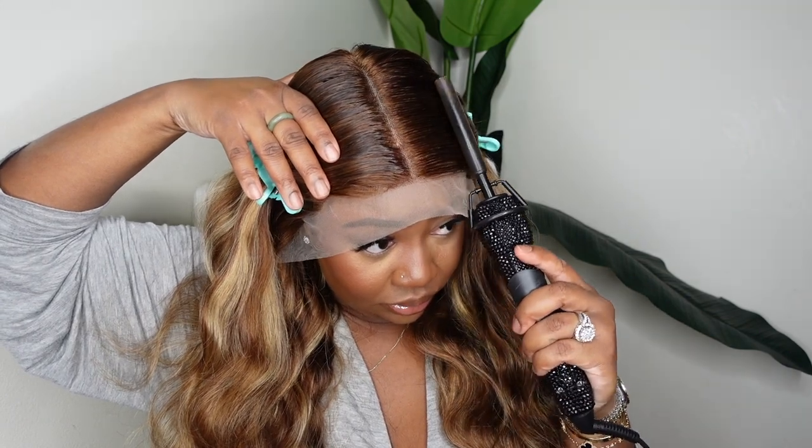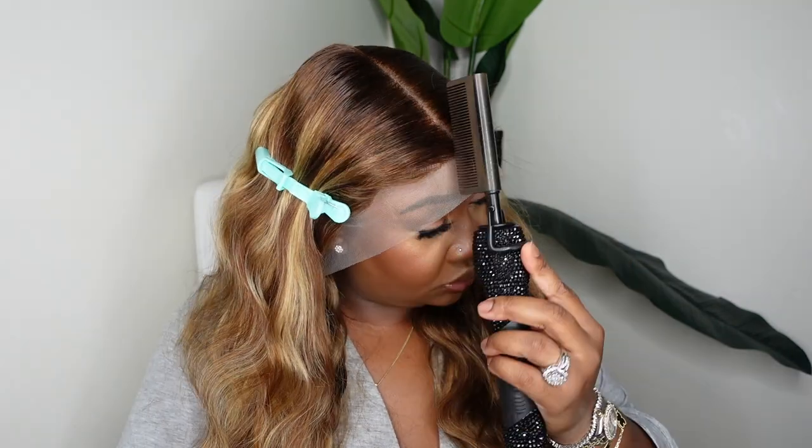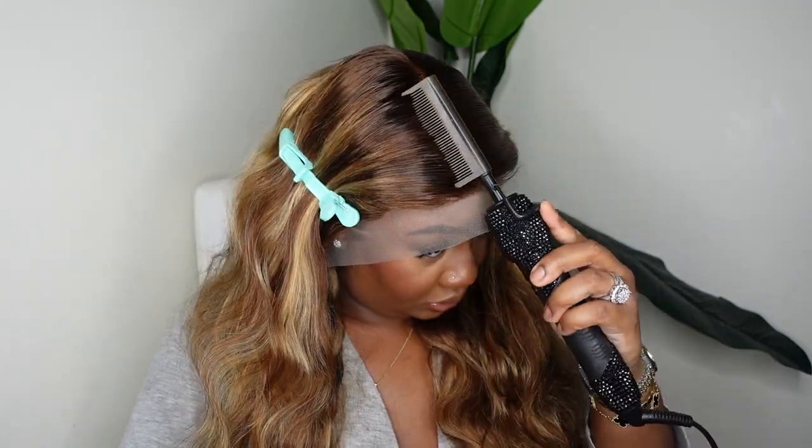It's a free part lace wig but I'm going to go ahead and stamp it as a center part. I feel like you really can't go wrong with a bust-down little part on any given day, so I'm going to use the dynamic duo to go in and really stamp this out.